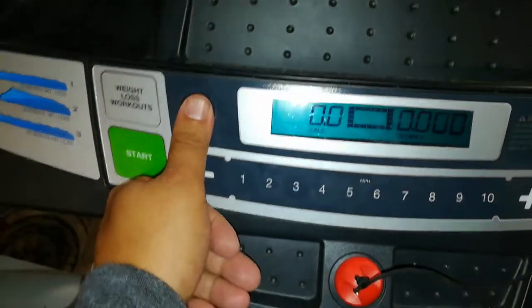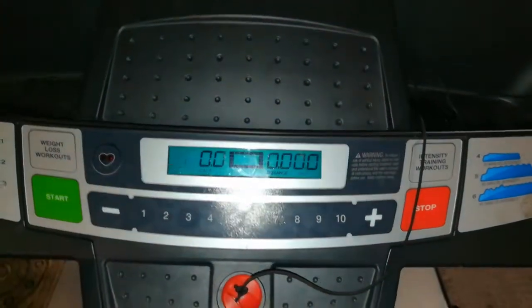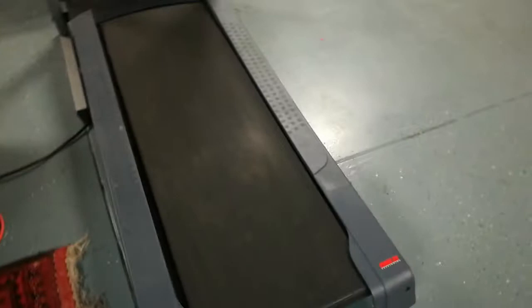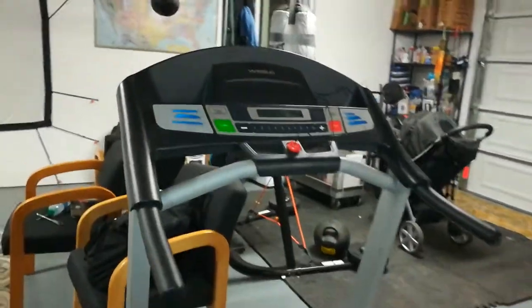It's got a heart rate monitor here — I've never used it. I don't use any of the programs included on here, but I'm sure they're pretty easy. Overall I would give it a thumbs up just based on price point. This review is done after about two years of use — no slipping, and I have not had to do any adjustments on the treadmill. On my Proform I was doing a lot more adjustments, which are normally done in the back right in that screw hole right here.